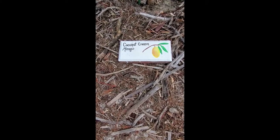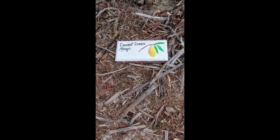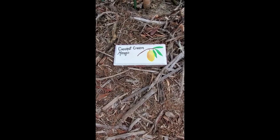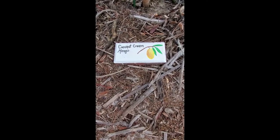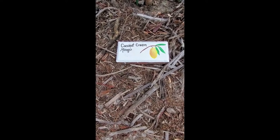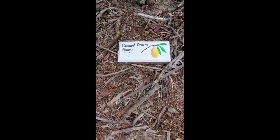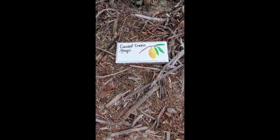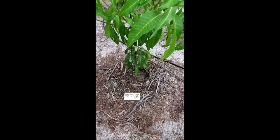I wanted to show you another small mango tree on the property — this is a Coconut Cream mango, a dwarf to semi-dwarf variety suitable for growing in containers. You can grow these right on your back patio, even in an apartment or condo — they're also called condo mangoes. They can be maintained easily at six to eight feet tall and will produce fruit even in containers, as long as you upsize the container to give the roots room to grow. This tree has been in the ground for about seven months.